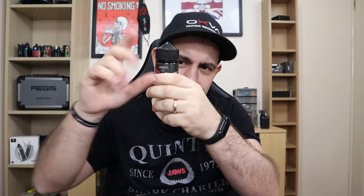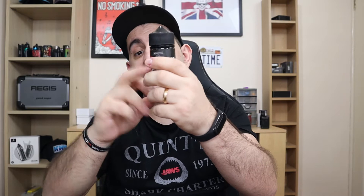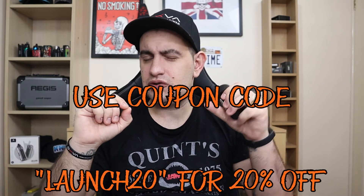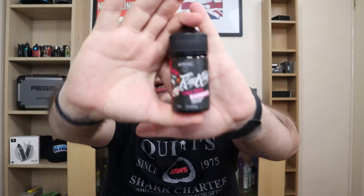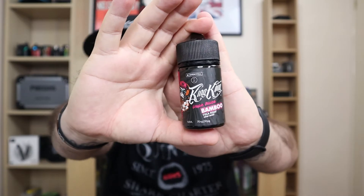The most important thing obviously is the juice. They're gonna have five juices, all 70 VG 30 PG at zero milligrams — they're short fills, so you can add your nic shot. They're gonna be 50ml and with the nic shot 60ml. They're gonna go on their website — you can Google them. For £11.99 that's a very good price. They have these chunky gorilla bottles with pretty nice labels.